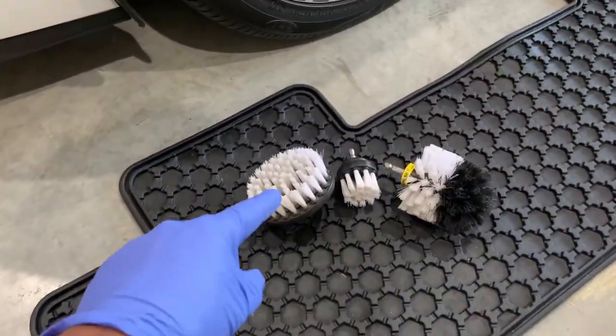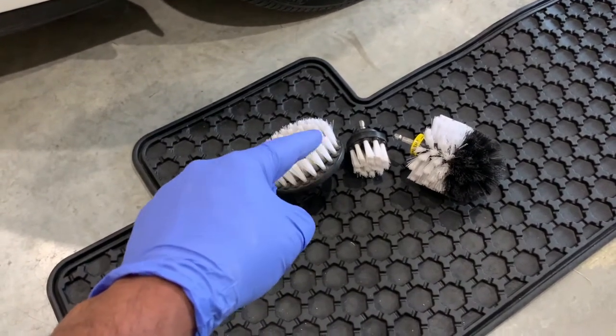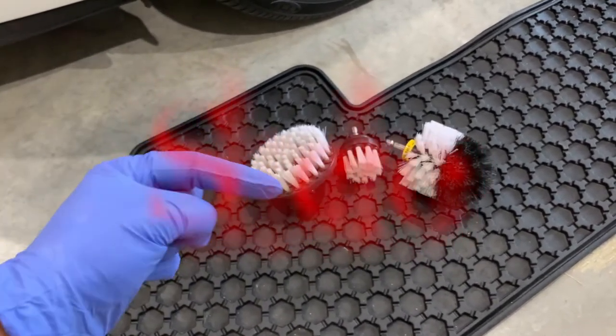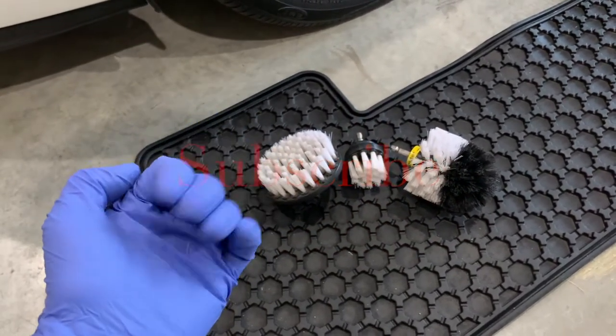And there you have it — some of the benefits of having the drill brush as part of your car detailing kit. Make sure you help keep this channel going by hitting that like button, sharing this video with a friend, and please comment below as I reply to all. Don't forget to subscribe and we'll see you next time on your home garage.